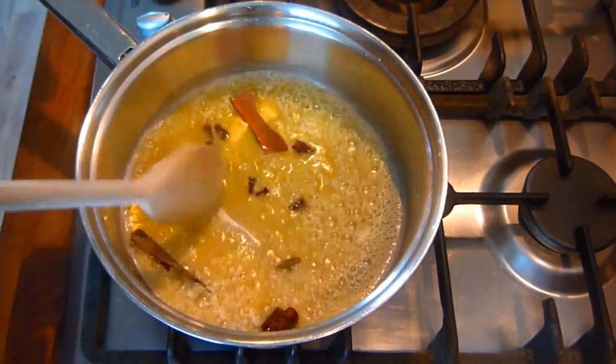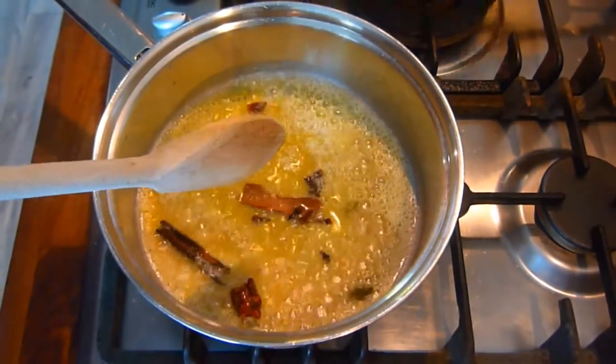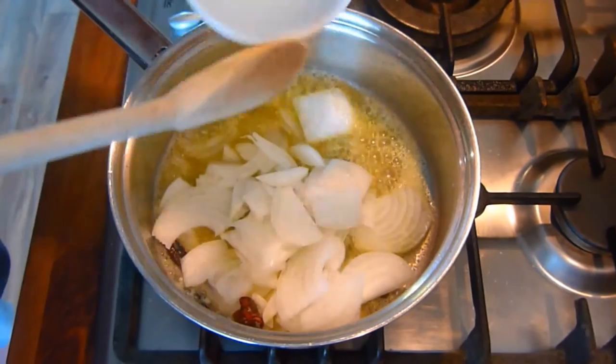Next we melt the butter in the pan, add the cinnamon, cardamom, and cloves, and fry for a minute or two. Then we add the onions.